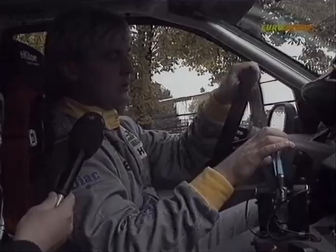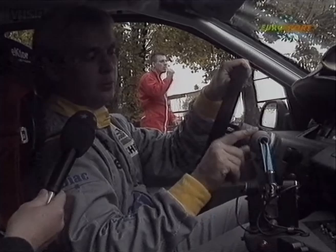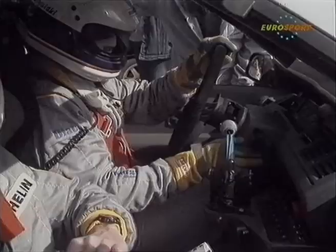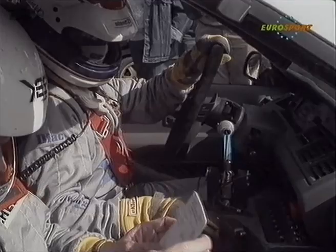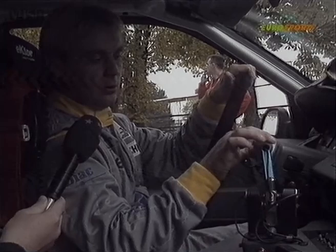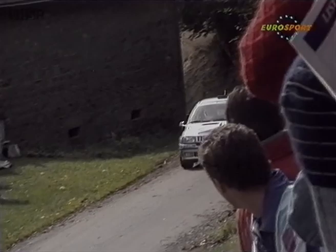On board with Bugalski, there are also two buttons to select neutral — one on the top of the lever and the other on the other side. That one is for selecting reverse. If you're going to reverse you have to use the clutch pedal. The screen shows nine — reverse — confirming it's selected. It then goes back to neutral and you pull it for first gear. That's how we go.